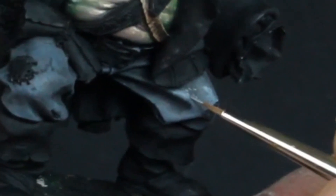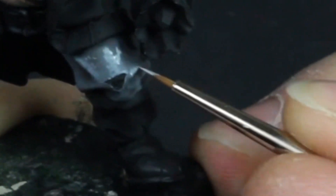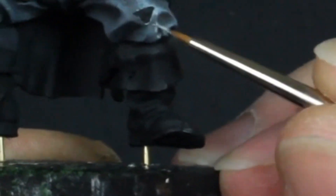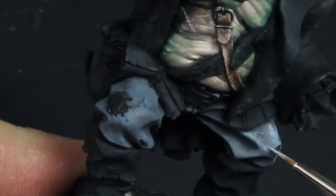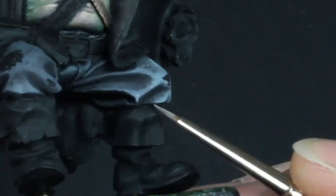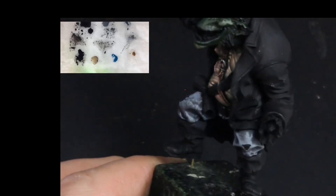Notice how when it's applied it looks bright, but as it dries it darkens and begins to blend in. A second or third layer is painted onto the areas I want brighter. The second leg is also now finished up to the same stage.